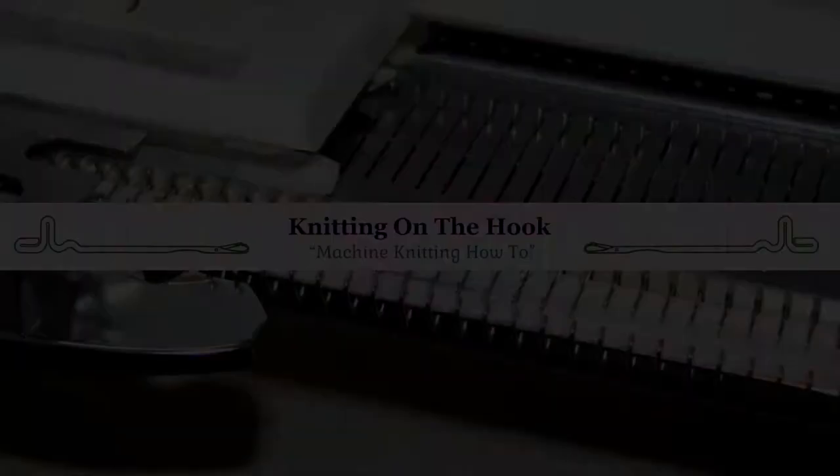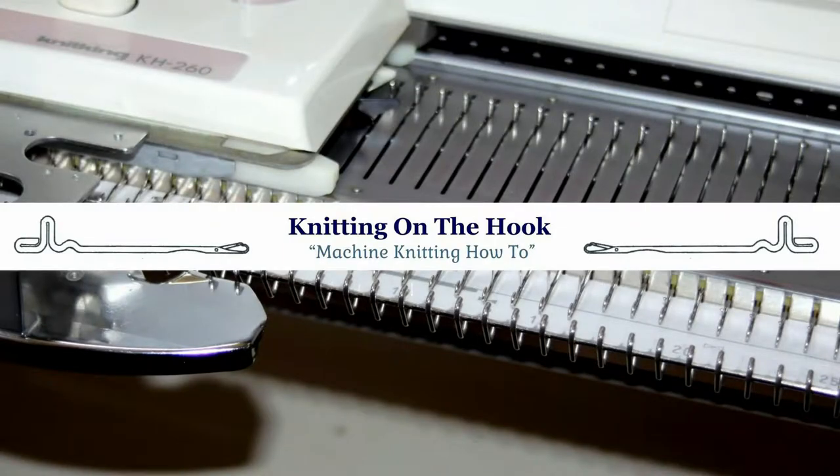Hello everyone, my name is Carol and welcome aboard to Knitting on the Hook. In this tutorial, I'm going to show you how to pick up a dropped stitch and how to reform it. So let's get to it.